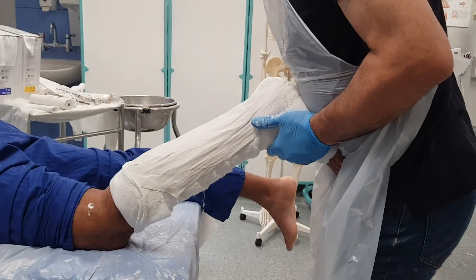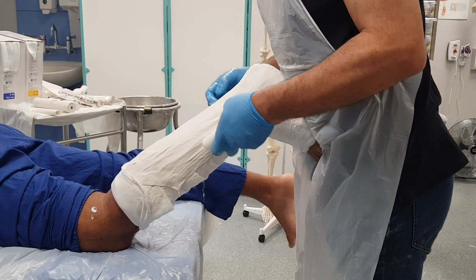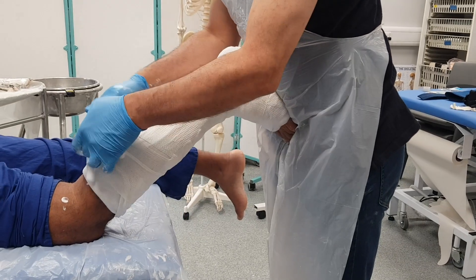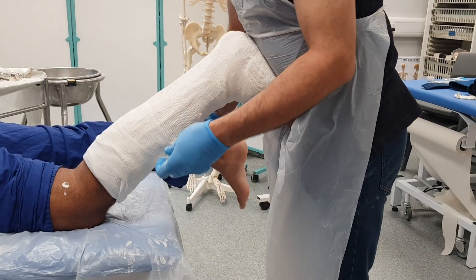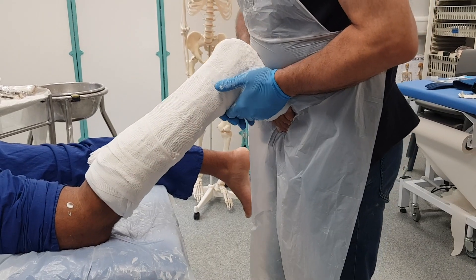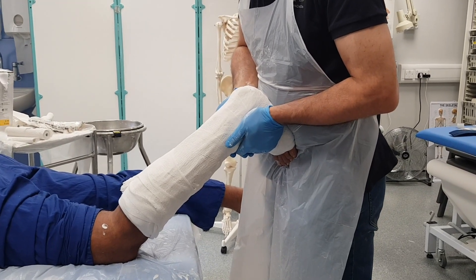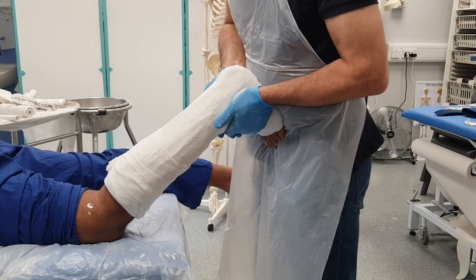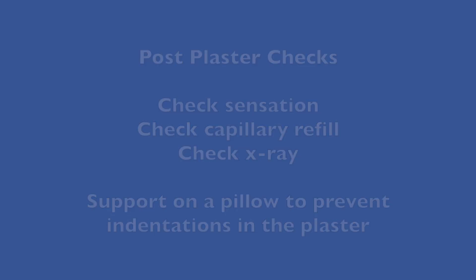I can then bend the knee so that the gastrocnemius is relaxed, and I'm using my abdomen to control the ankle so it's at 90 degrees. Because these are generally external rotation injuries, I'm going to use the position to slightly internally rotate the ankle — holding the malleoli and internally rotating the ankle. This should help keep it in a position of reduction. After your plaster has been applied you need to perform routine checks including a check X-ray to make sure the position is satisfactory.